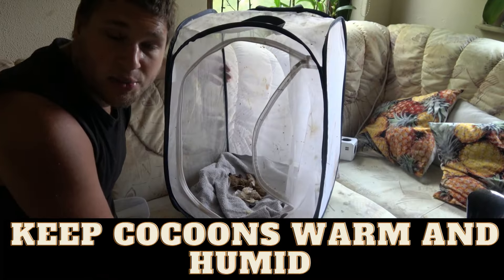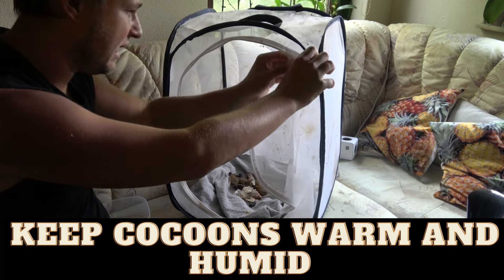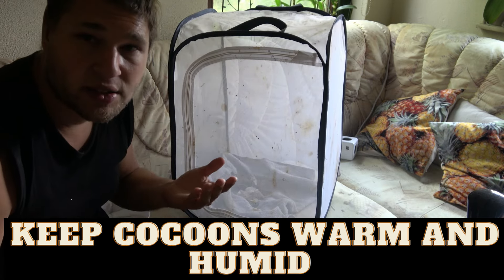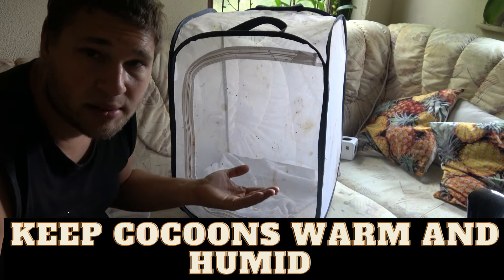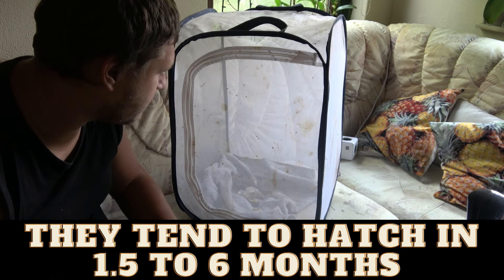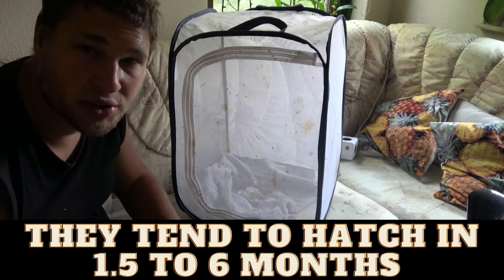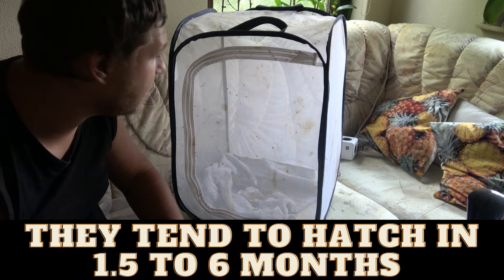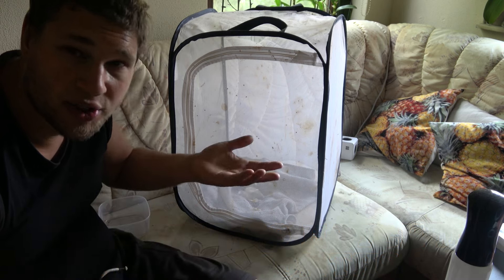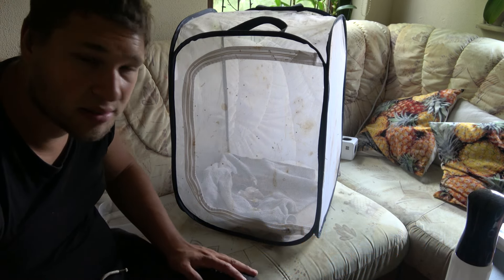If you are a newbie or a beginner, this is the perfect method to incubate them — you don't need to do much else except wait. This can take a long time. Usually the moths come out in about a month or two, but I've seen them stay in the cocoon for eight months or longer for some reason. It seems intrinsically a bit unpredictable.